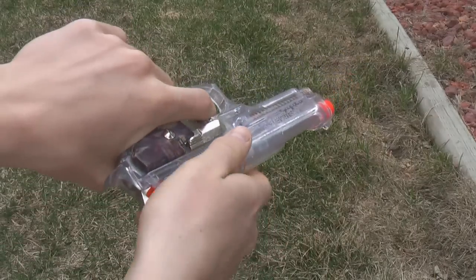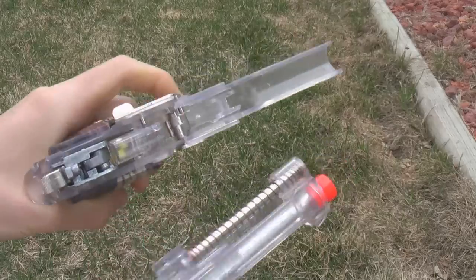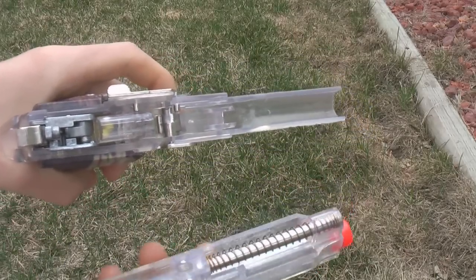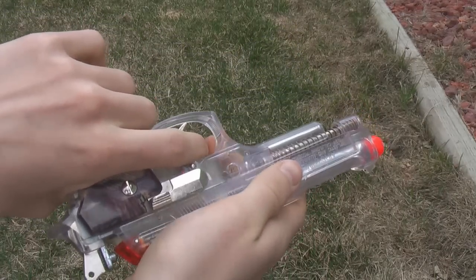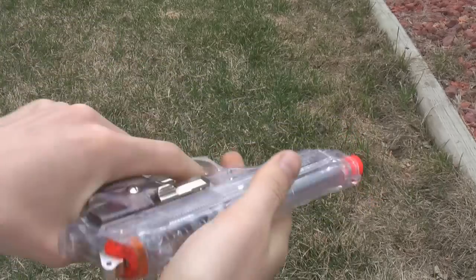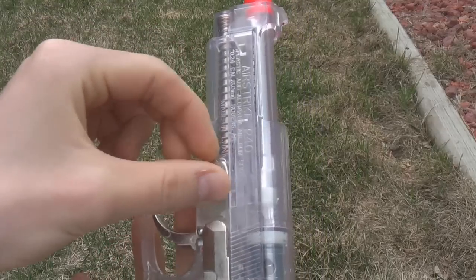Just push forwards on your gun and the whole top of it pops off. This is great if your BBs get jammed and you need to clear them out. Then to put it back on — this is the part that's always a little bit harder — just wiggle it back on there and it's good to go. Then you just reverse the steps for putting it back together.